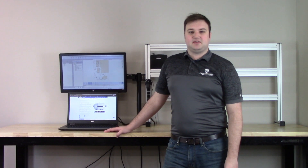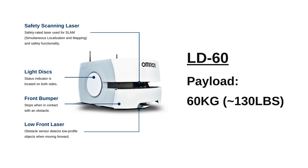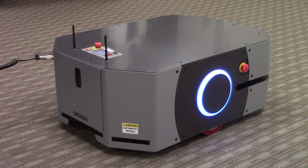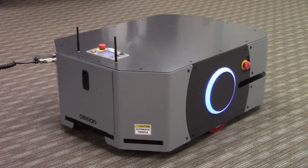The LD Series currently features three different robot models: the LD60 with a 60 kilogram or 130 pound payload, the LD90 with a 90 kilogram or about 195 pound payload, and lastly the LD250, which I have here, that has a 250 kilogram or 550 pound payload.